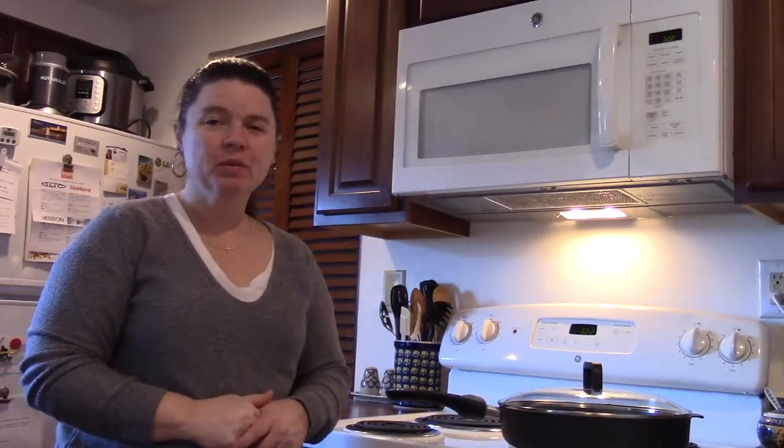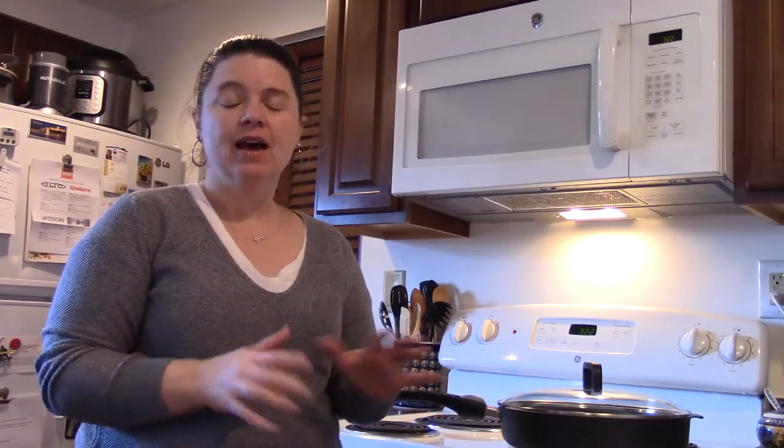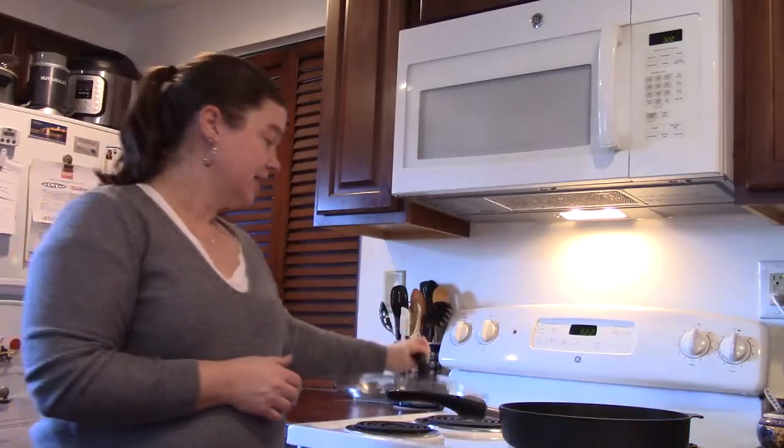Hi everybody, this is Becky with Pampered Chef. I just wanted to introduce to you one of our newest pieces that came out with our spring summer line. We have a whole new set of pots and pans that I wasn't sure how I felt about, but I really really like them. I want to introduce you to our new non-stick cookware.